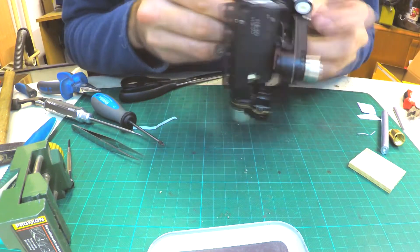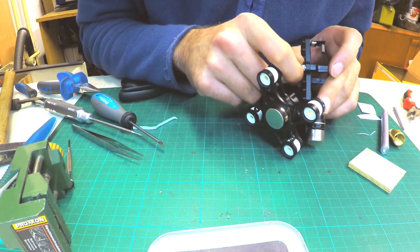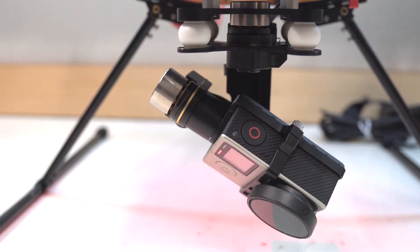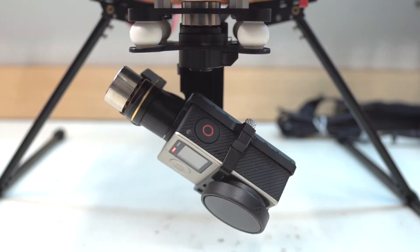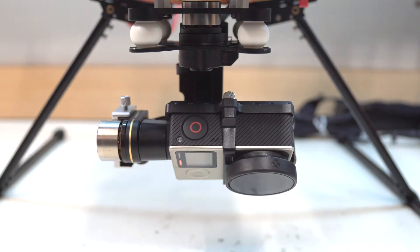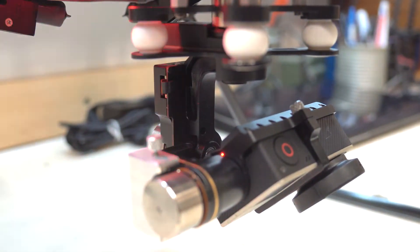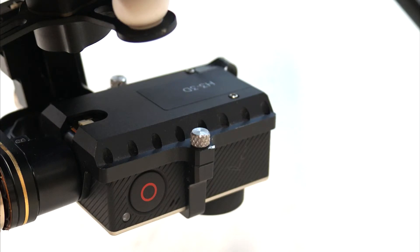The gimbal is now ready to test. It works without any noise, but it still can't handle the GoPro 4 with a filter on. So I had to make an additional counterweight out of aluminium. I also made another screw so you don't need a screwdriver to remove the GoPro.